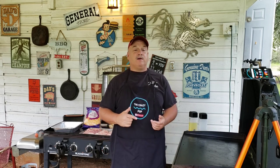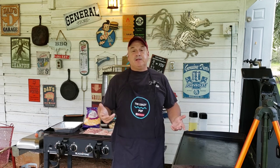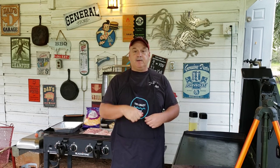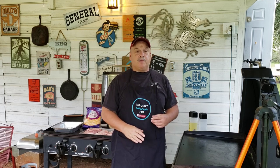I gotta cook supper tonight and I'm gonna do it right here on this Blackstone. We're gonna have us some fried cube steak along with some cheesy seasoned potatoes. Now these cube steaks are actually made out of pork, not beef. A lot of people have never seen that. All you do is just take a pork cutlet or a boneless pork chop and you cube it.